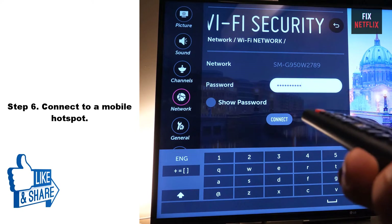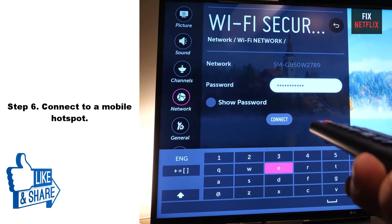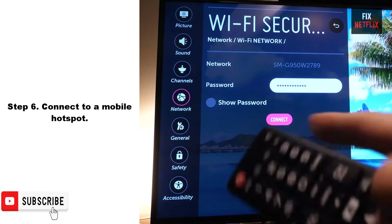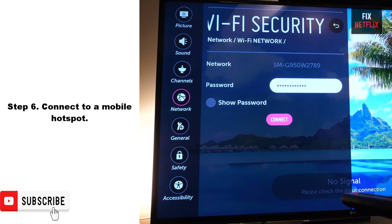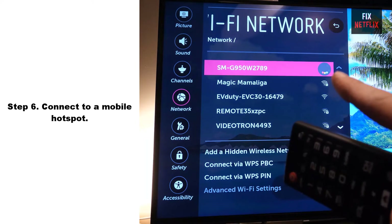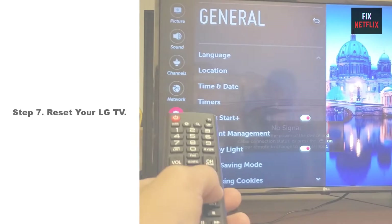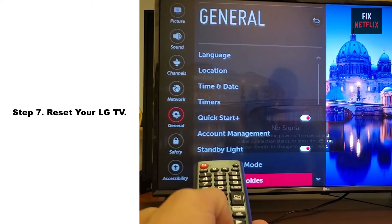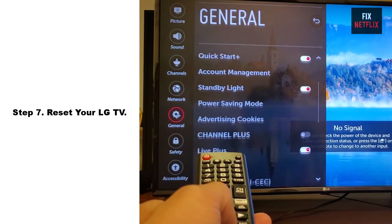Step 6: Connect to a mobile hotspot. If you are unable to connect your LG TV to the internet, you may be able to connect using a hotspot from your mobile device. A hotspot might be helpful if you have a temporary network outage or your device is outside of Wi-Fi range.